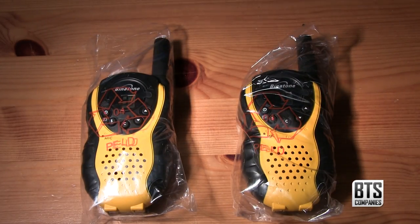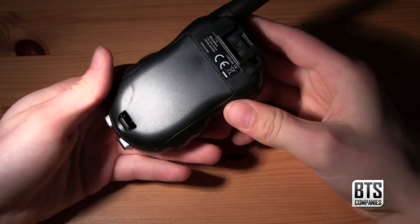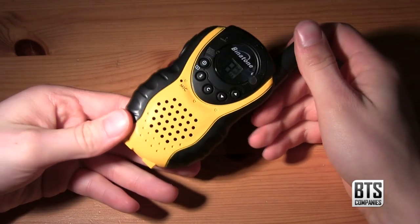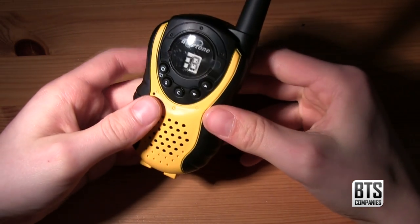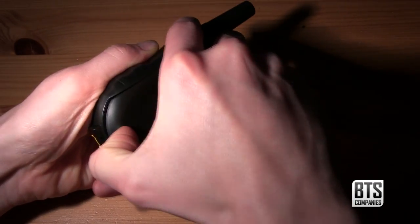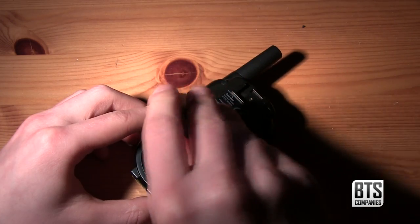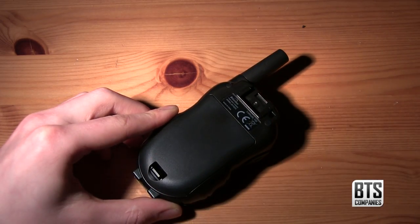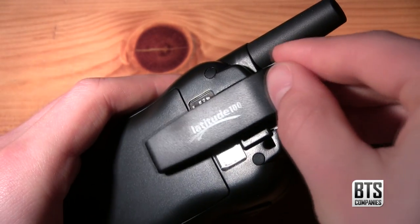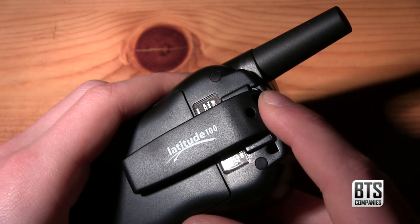We have a completely plastic body which is what's to be expected at this low price point, but it feels sturdy enough. It's comfortable enough to hold in your hand, giving you easy access to the push-to-talk button with your index finger as well as access to the other buttons with your thumb. On the back we have the battery compartment which takes three AAA batteries — note these aren't included in the box so you'll have to supply your own. Let's put the battery compartment back on and attach the belt clip, which is nice and easy to do.